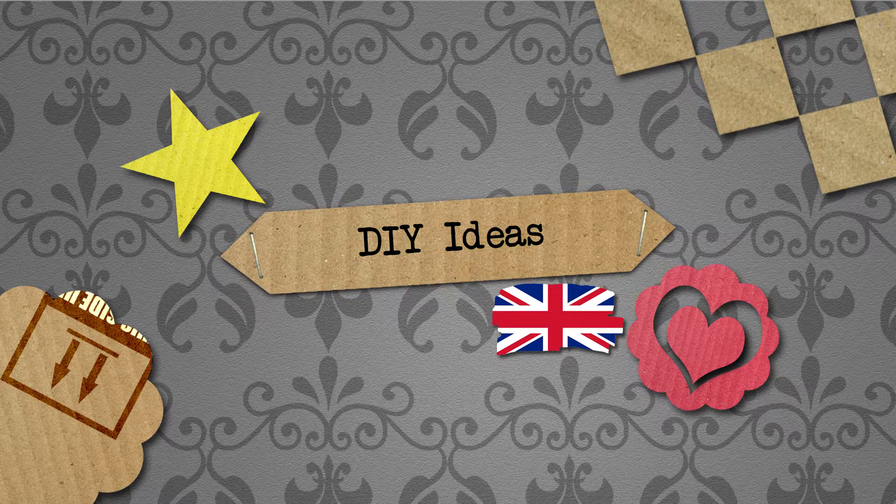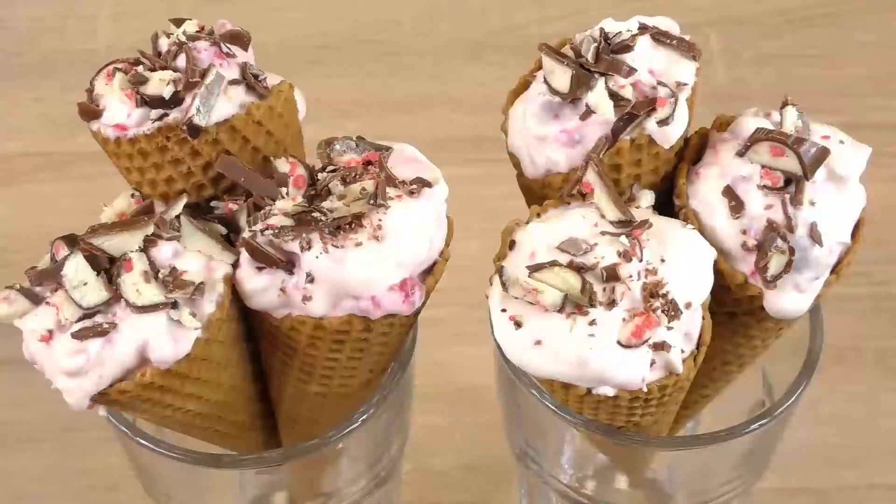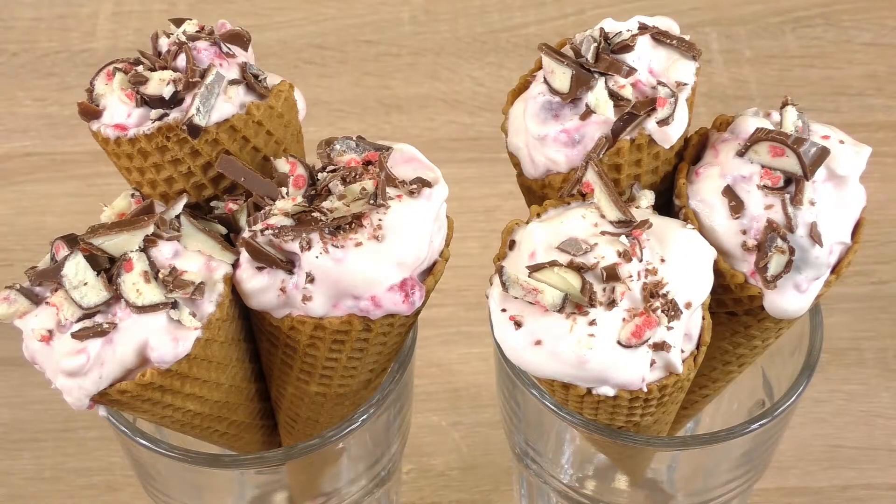Hello and welcome to DIY Ideas. Today we have a cook and bake video for you, and it's a summer video. We have these lovely ice cream cones as a dessert. It's with strawberries and with yogurt, and I think the way we serve it is really, really cool. I'll show you what we need and how to make it.